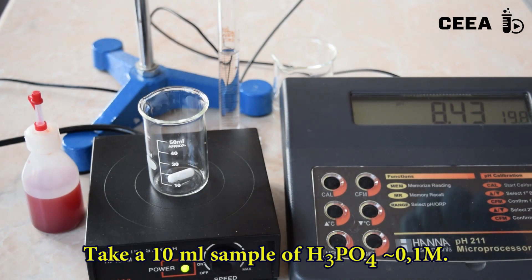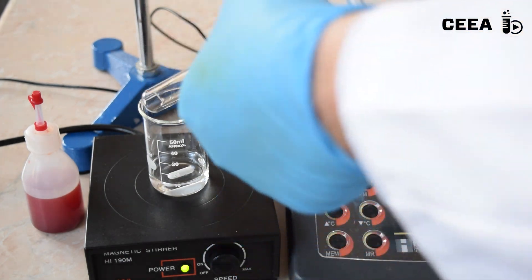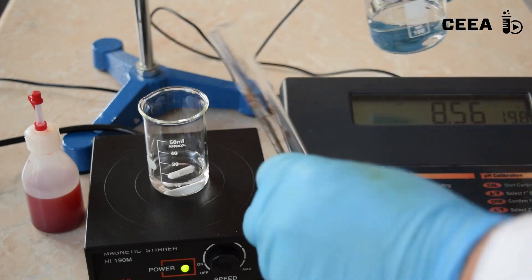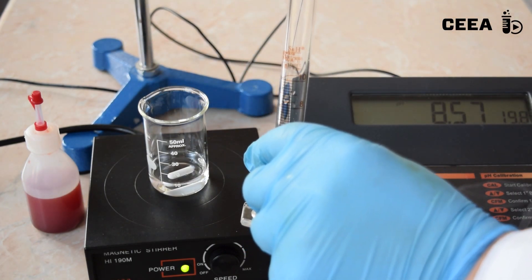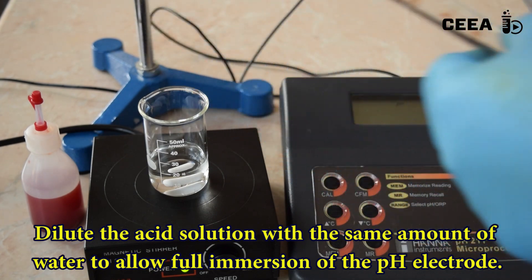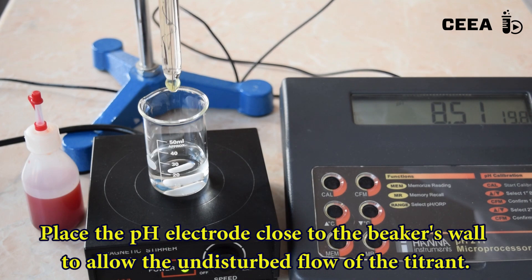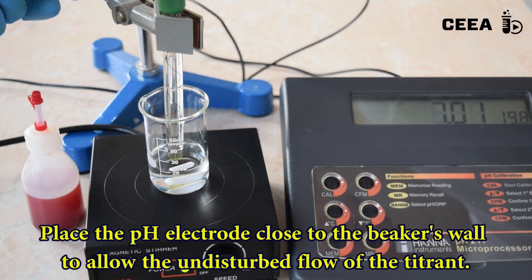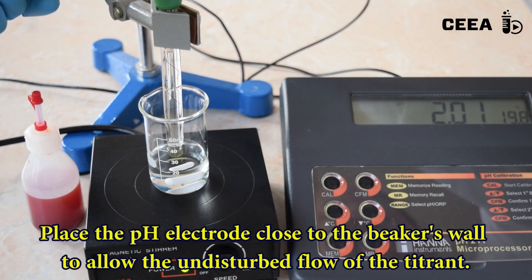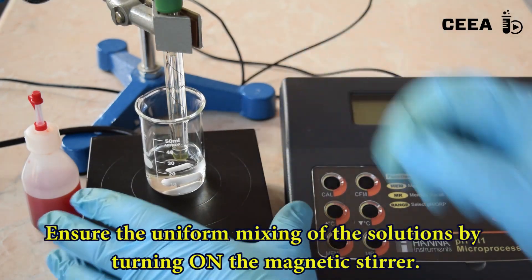To do the experiment, pour 10 milliliters of 0.1 molar phosphoric acid into a 50 milliliter beaker. Add the same amount of water to be able to immerse the pH electrode in the solution. Place the pH electrode close to the beaker's wall. Turn on the magnetic stirrer.